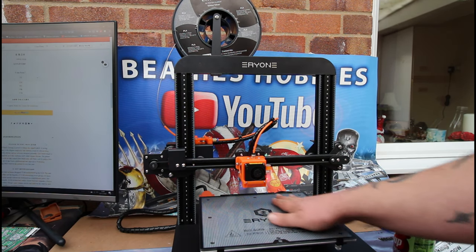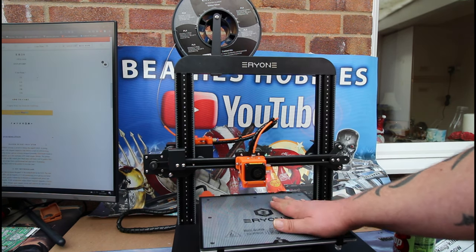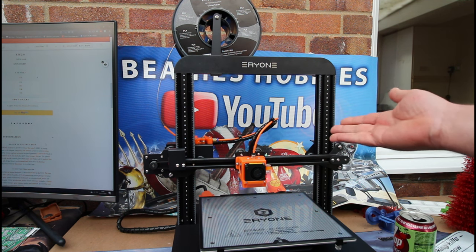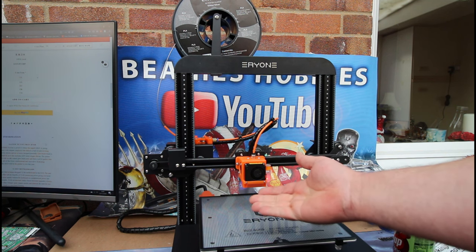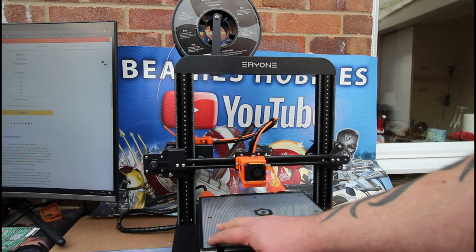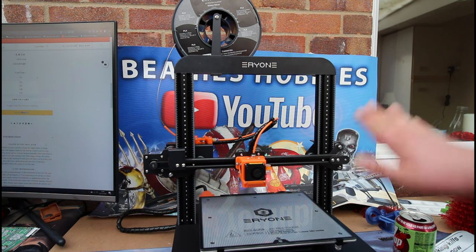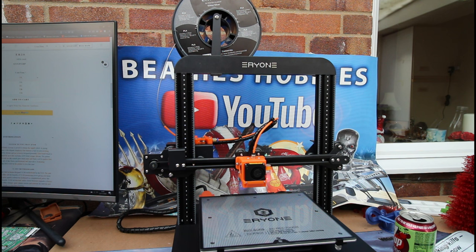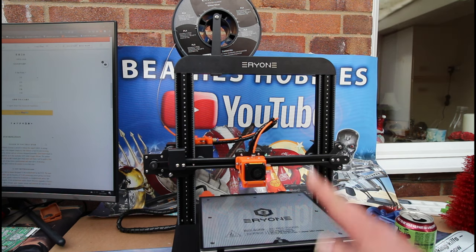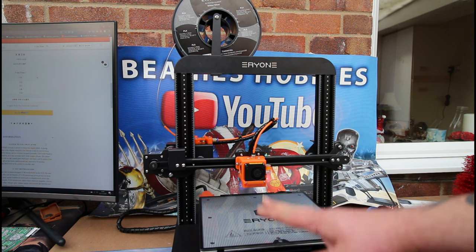If you're looking for a new 3D printer with a smaller build volume, give it a look — you will not be disappointed. Prints are coming out phenomenally well with no issues. The screen not being plugged in was a five-minute fix, and assembly took me 10 minutes total. For initial bed leveling you just use a piece of paper at the corners, adjust the nozzle so it just touches the build plate, save it, and you're done. This is not sponsored — I bought this with my own money and I do not regret it at all. Beanie's Hobbies gives it a big thumbs up.